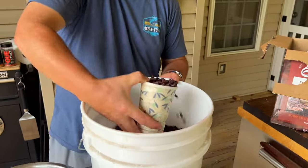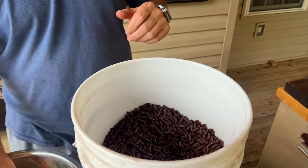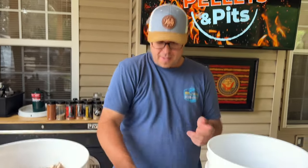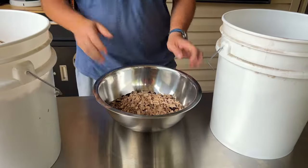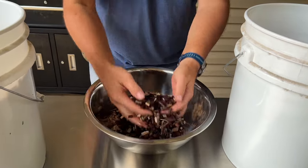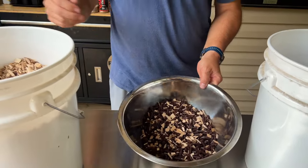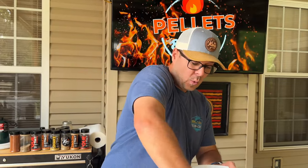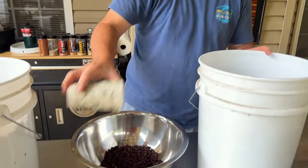I'm rocking the Smokin' Macan pellets and basically we're just going to do a blend. Last time I said it was a ratio — that was wrong. I typically do three scoops to one scoop. However you guys want to word it, that's up to you. This is Hickory. Absolutely love Hickory, born in the South. I know he also has oak as well. So let me get this mixed up.